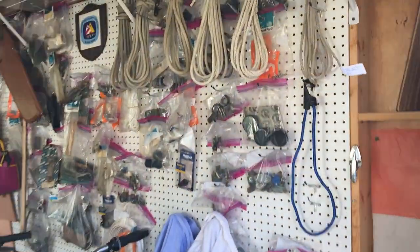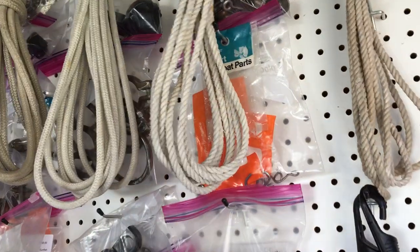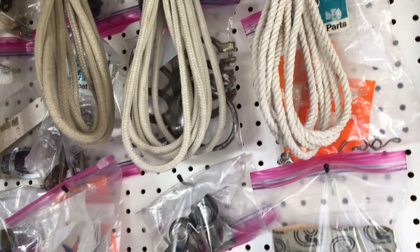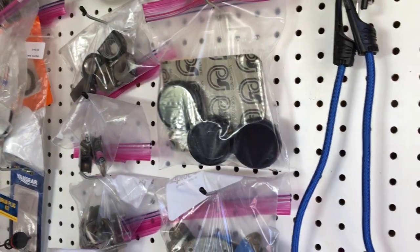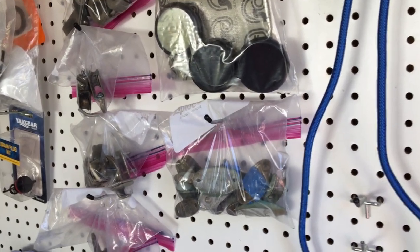Okay Sunfish fans, we're thinning out the parts wall here. Spring commissioning is coming up — if you need some bits for your boat, we got it. We got a little bit of everything here and we'll make you a great deal on it, just maybe a few dollars and you pay for shipping and we'll get it to you.